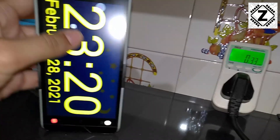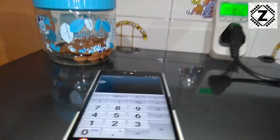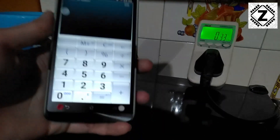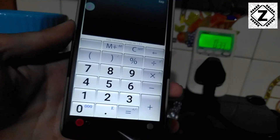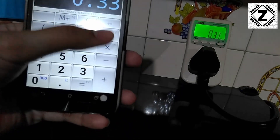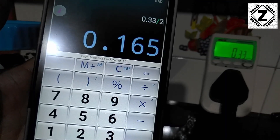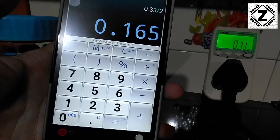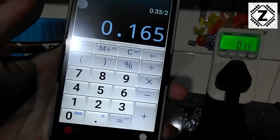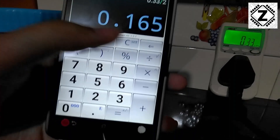Let's go to the calculator. This is the energy reading we got over the course of 2 days, so we will first make it for 1 day: 0.33 divided by 2. That means for 1 day, or 24 hours, this fridge will consume 0.165 units of electricity. Regarding electricity cost, some say it's 3 or 5 rupees a unit, others say 10 rupees. We will use an above-average rate of 8 rupees per unit, so we multiply 0.165 by 8, and the answer is 1.32.